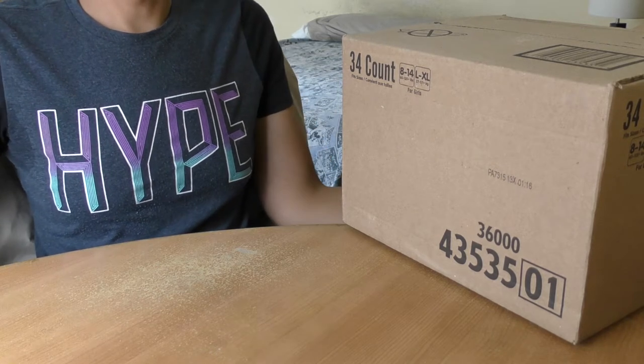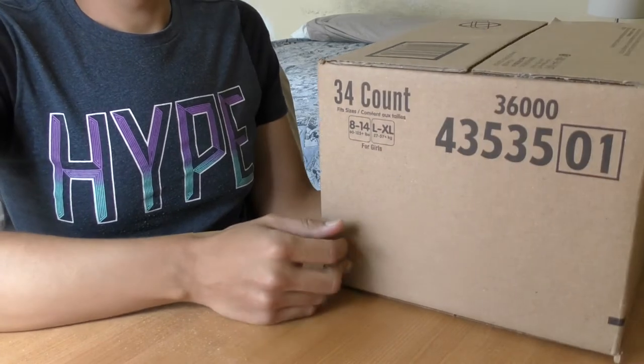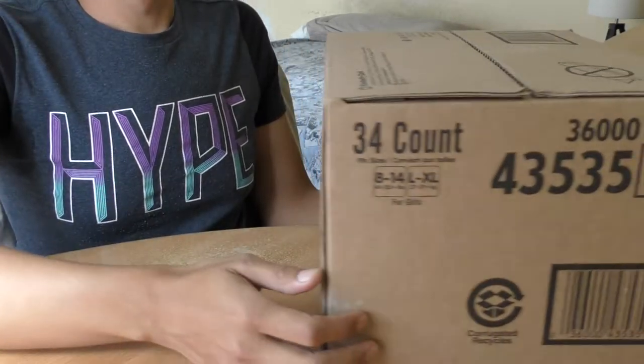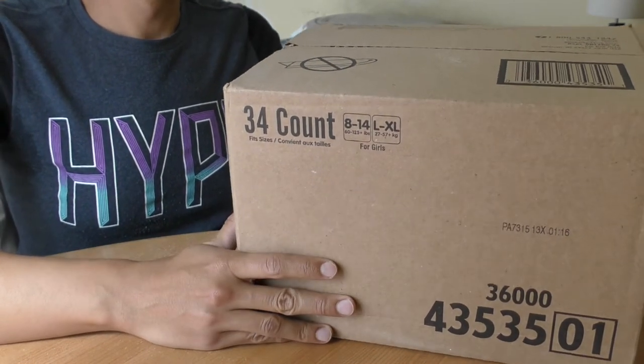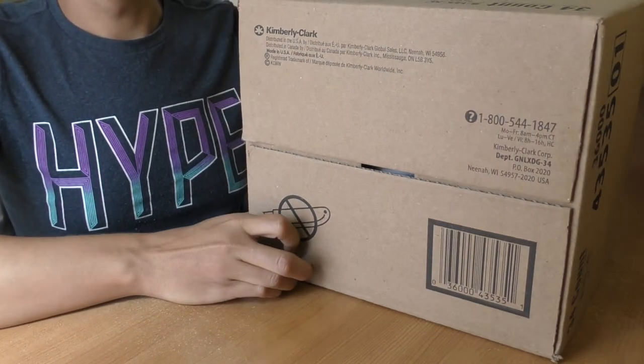Hello, I am Pullo's Power and today I'm going to unbox my new girl GoodNites. Large, extra-large. This is an Amazon discrete box. Let's go.